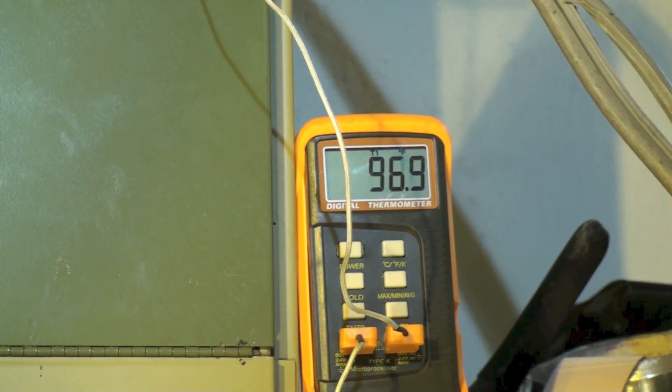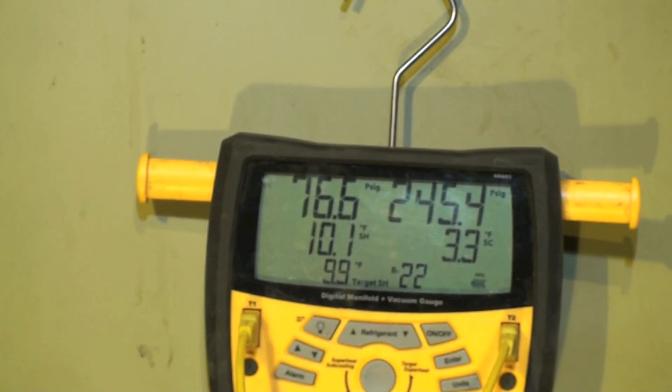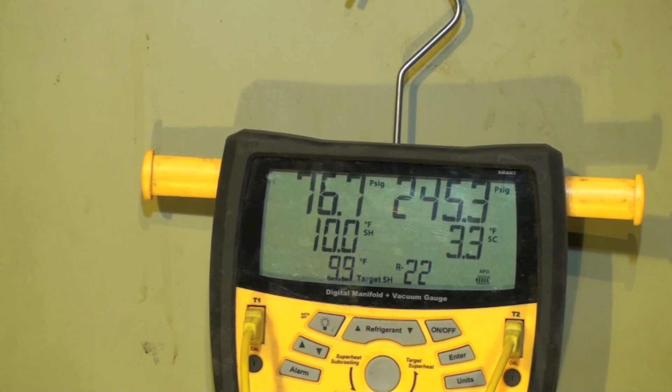Over here we see the ambient temperature and return air temperature — that's also the outdoor ambient. We're pretty close to 100 degrees, about 98 anyway. At low airflow, not really what I would expect with proper airflow, but superheat is fine on it. So I'm going to increase the airflow.